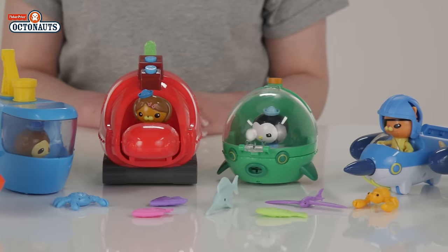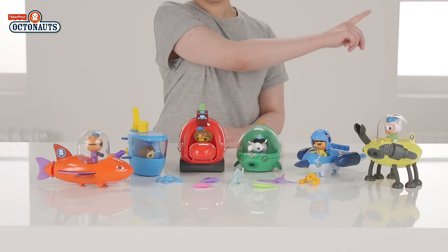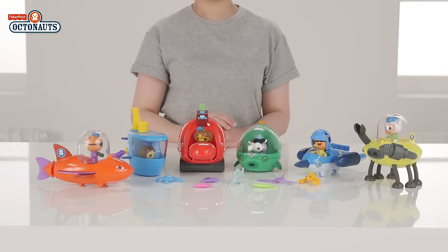We hope you've loved seeing all your friends from Octonauts. Roll your mouse over the screen and click on the top right hand corner for more information.